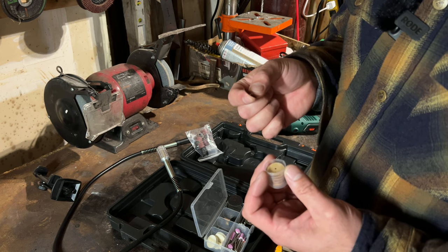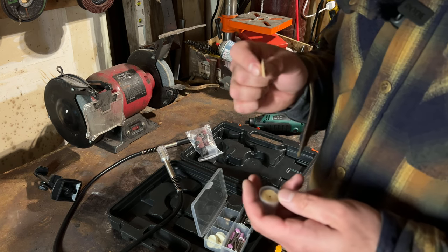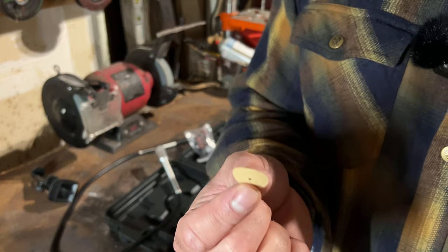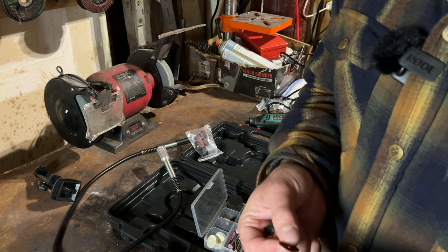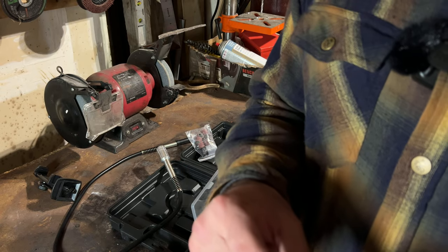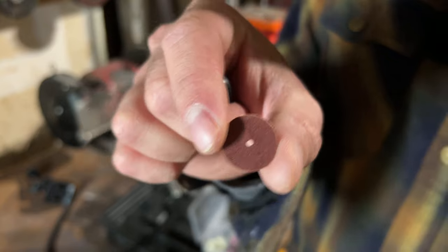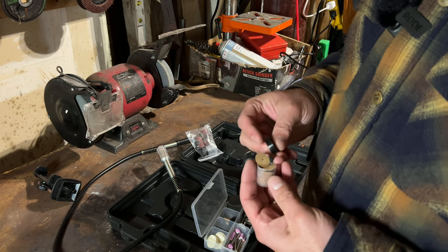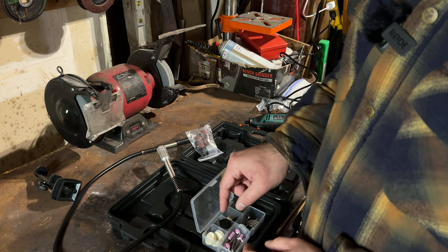I've always wondered how you're supposed to use these sanding discs because they're so thin — like a piece of paper. Are you supposed to put them against something? You guys comment below in the video and tell me what these are used for. I don't know. I've never had much use for these because they fall apart once I hook them up. They have a little hole in them and they just rip apart instantly, so I think I'm doing something wrong.